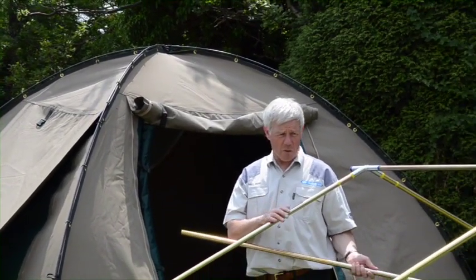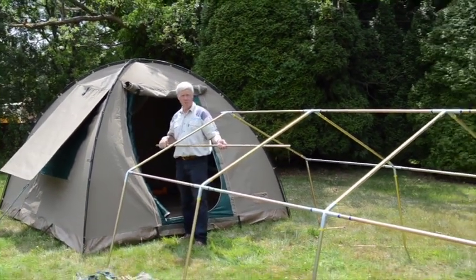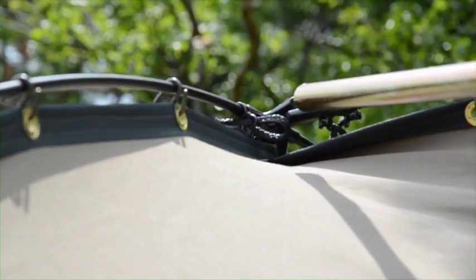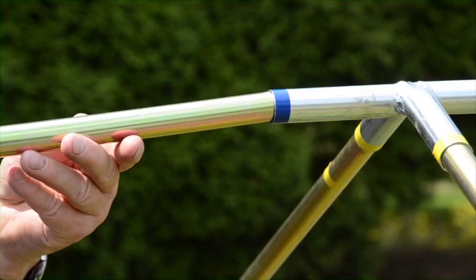We've now assembled the main frame that adjoins the main tent. The fixing at the top is via the spigot, the fifth spigot, and then this joins to here.